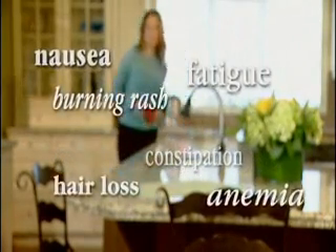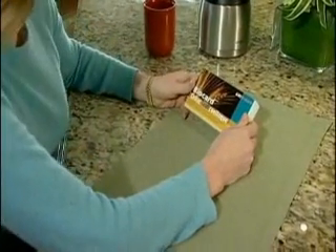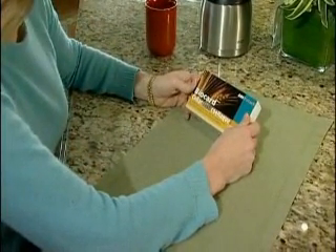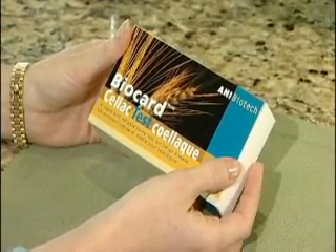Celiac disease is a serious, lifelong gastrointestinal disorder causing a wide spectrum of clinical symptoms due to permanent intolerance to gluten, a mixture of proteins found in wheat, barley, and rye. If you recognize you have symptoms that could be caused by celiac disease, the BioCard Celiac Test is your next step towards personal peace of mind.